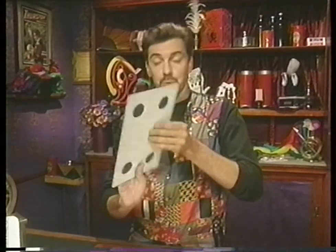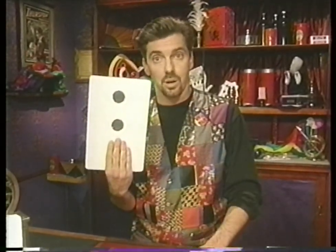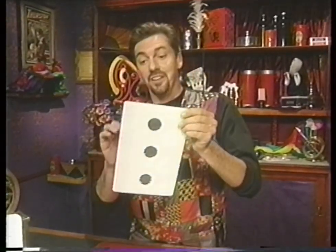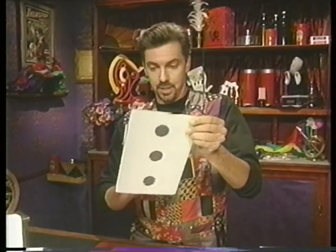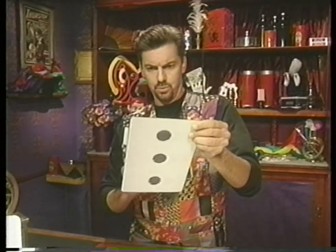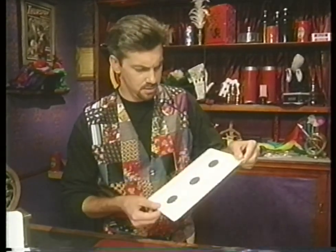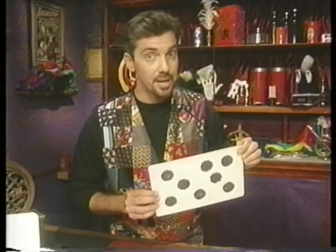That's it. That's all you have to do. Simply draw two dots on this side of the card — it looks like there are three, but of course you know better. And on this side, you just draw one, two. Actually, you know, in all this confusion, I kind of lost track myself. Oh well. I'll see you next time right here at the Magic Shop.